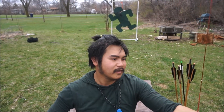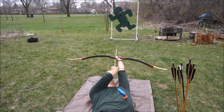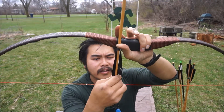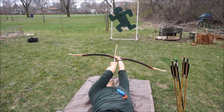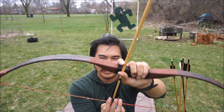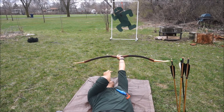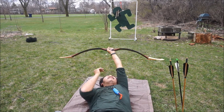Now I am going to try to do it laying down, backwards. I don't know how this is going to work. I need to have the arrow on this side. There you go, now it might work. Got it. I am actually hitting it because I am close - that is the only reason why I am actually hitting it. That one missed.